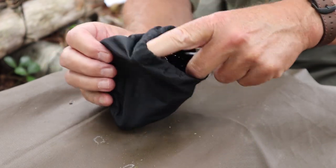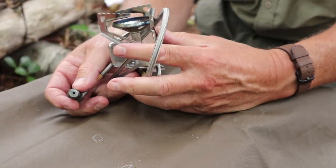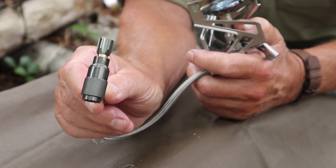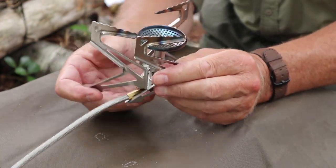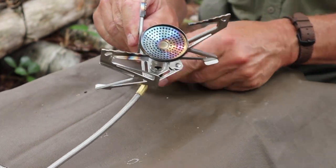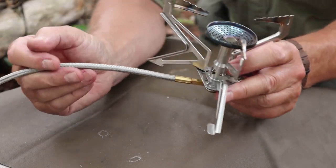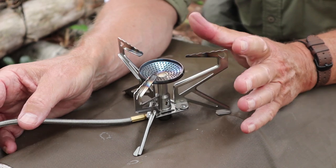Let's take it out, assemble it, and attach it to a small gas tank to show you how that works. There is the extended hose. I'll talk a bit about the gas pressure regulator, because that's what makes this stove different from other remote gas canister stoves. It has fold-out legs — three of them — that lock into place with little ball detents at the base. The gas hose rotates freely around the bottom so you can orient it in any direction.